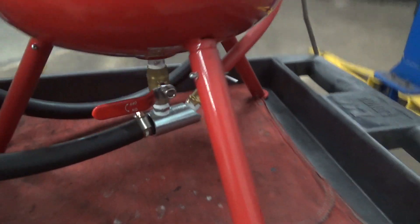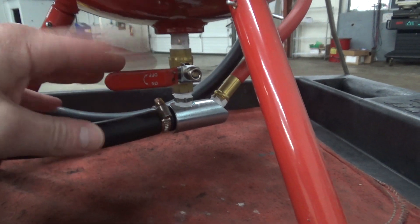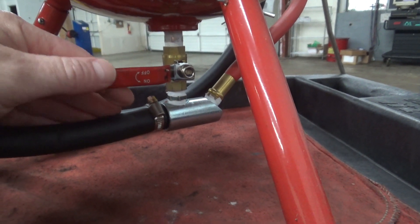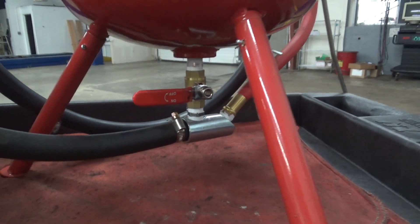I found out what works best. When I do the walnut blasting, I only open this bottom valve and I open it about halfway or slightly more. It seems to work really good and it doesn't waste a lot of walnut shells.